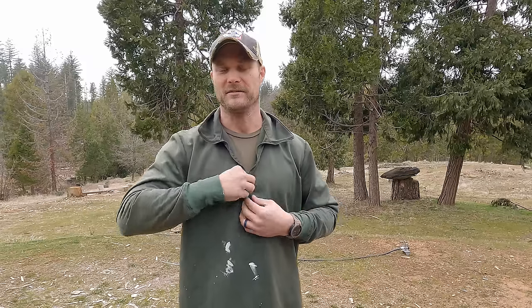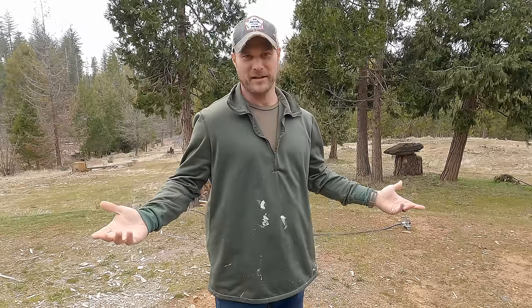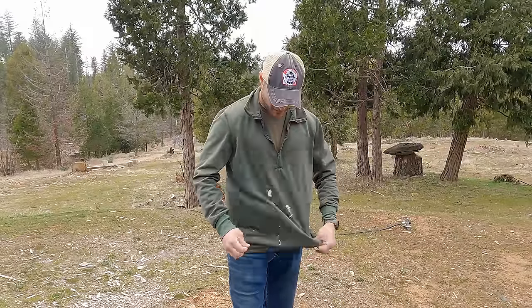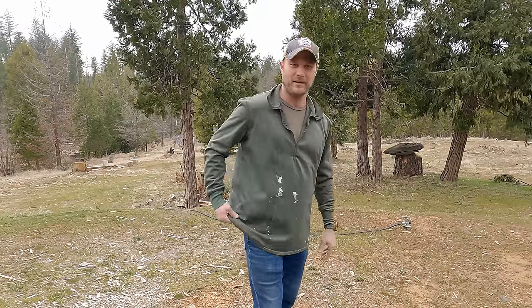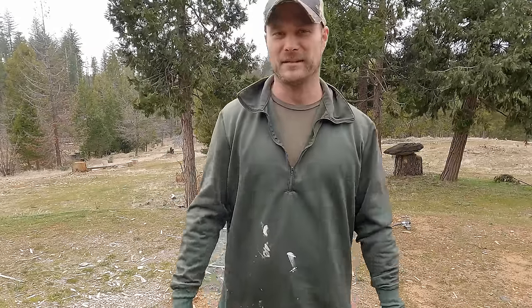I picked this shirt up for $28 on eBay in near-new condition. All this stuff is for my outdoor activities and painting — the zipper still works fine. At that price, this is an outstanding piece of gear. Without the paint on it, I can go into town with this no problem; my wife actually said it looks good on me. Also, if you are concealed carrying, with all this bagginess — do you see anything on me? The way I carry I usually stand out a little more, but right on my hip, no problems at all.